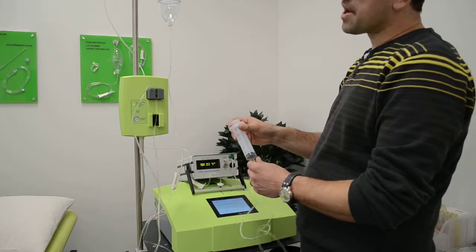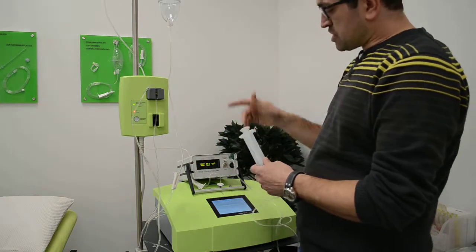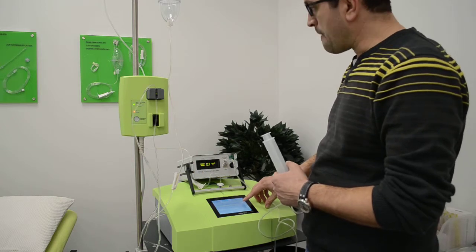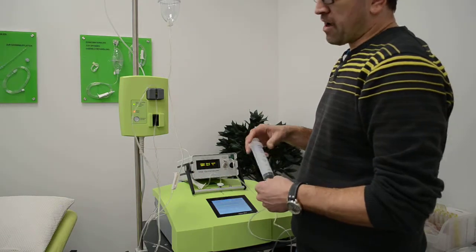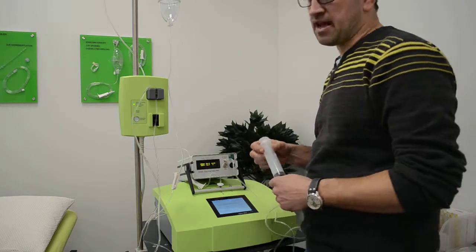I took four syringes with 60 milliliters each out of the bottle — that's 240 milliliters of gas which I took out of the ISET. You can see it's still here at 0.7 bar, meaning I took 240 milliliters of compressed ozone gas out of the ISET under pressure and pushed it into the analyzer — and the readings remained accurate throughout.